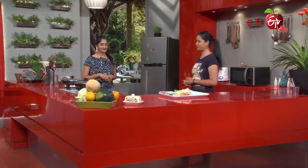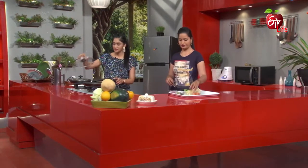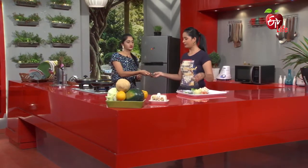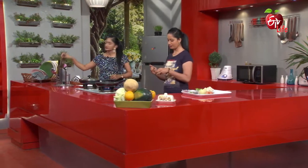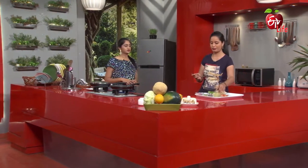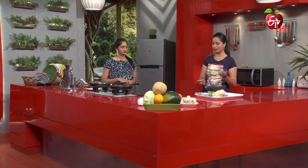We are going to start with the starch. First, we will add some coconut oil. Then we will add some egg to the first scramble. We will add some egg to it and it will be processed.